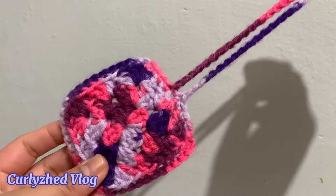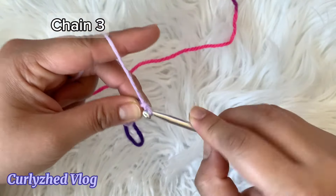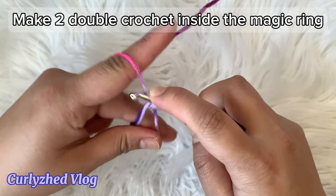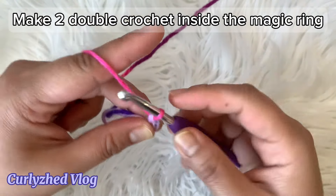scissors and yarn needle. Without further ado let's begin. First make a magic ring, next chain three — this will serve as the first double crochet. Then make two double crochet inside the magic ring.